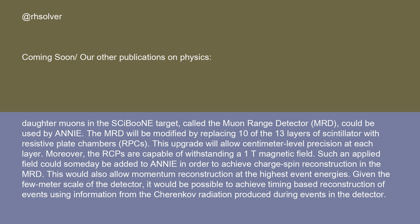The MRD will be modified by replacing 10 of the 13 layers of scintillator with resistive plate chambers, RPCs. This upgrade will allow centimeter-level precision at each layer. Moreover, the RPCs are capable of withstanding a 1T magnetic field. Such an applied field could someday be added to ANI in order to achieve charge-sign reconstruction in the MRD, and would also allow momentum reconstruction at the highest event energies.